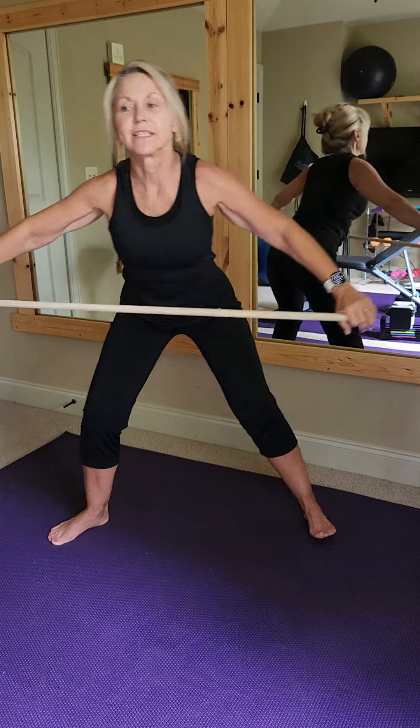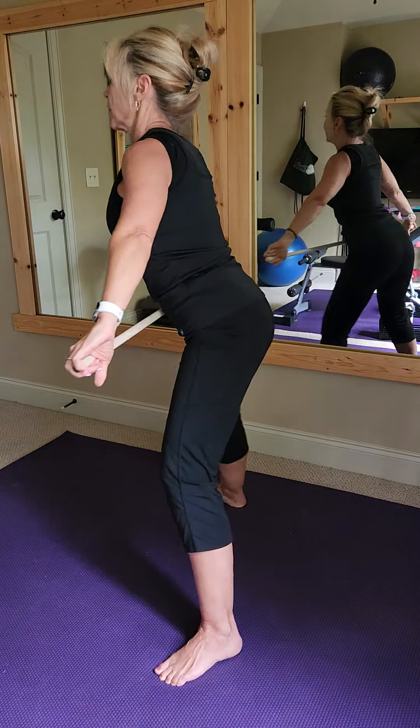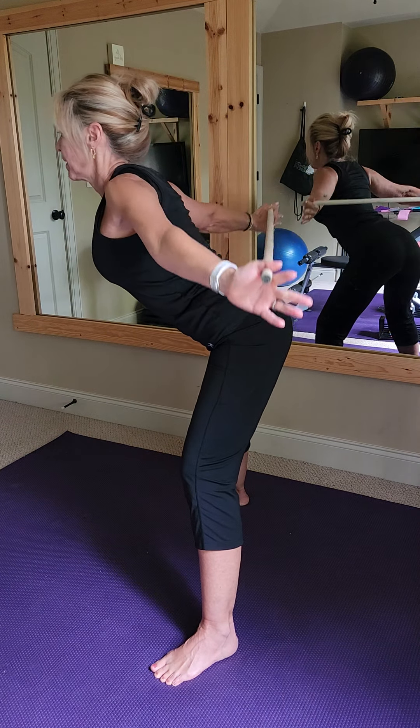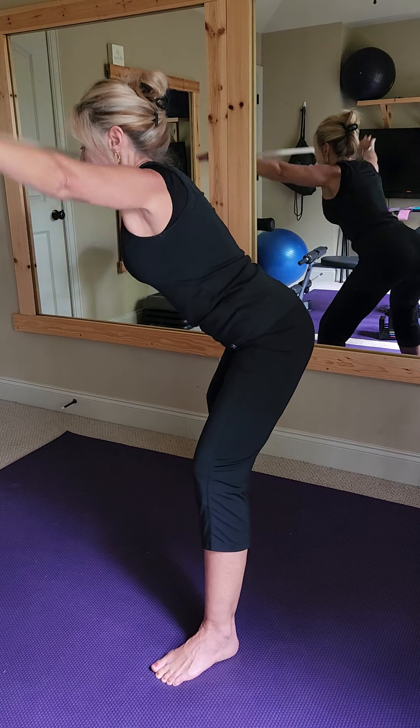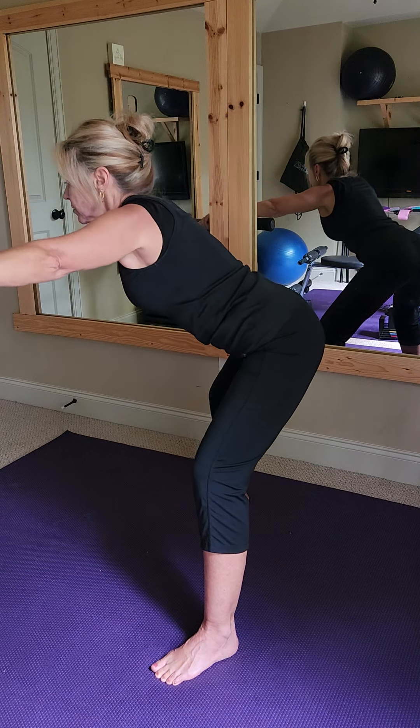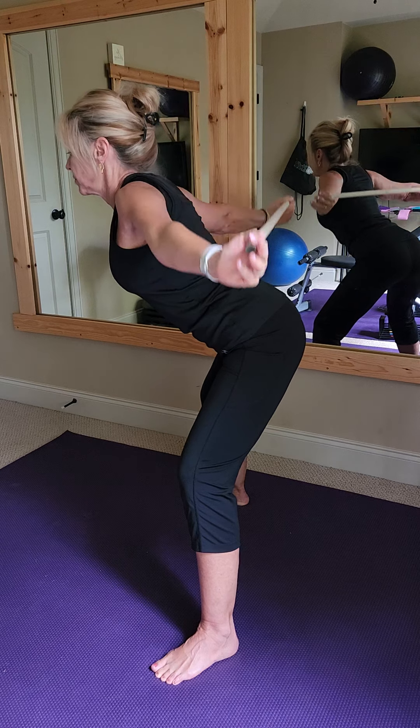Take a deep breath in, and if you'd like, let's see if we can take it to the back. I'll give you a side view so you can see the flat back. Tip, hold out parallel, bring it to the back, bring it to the front, inhale up, exhale over. Do slow it down so all your muscle fibers have time to recruit.